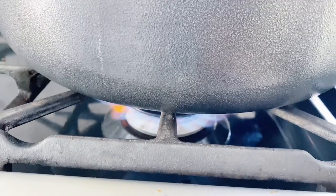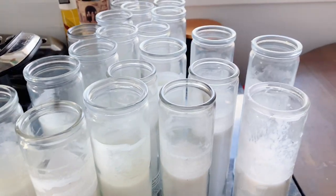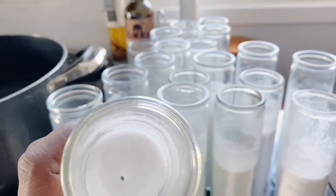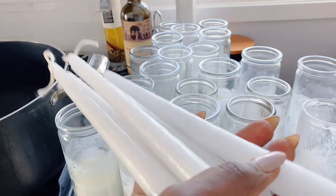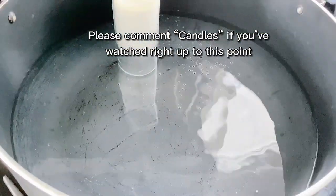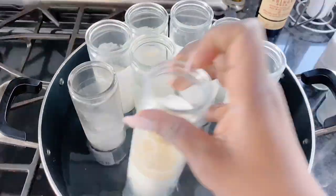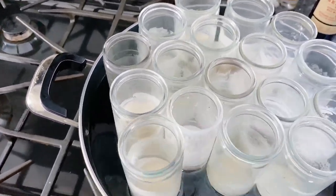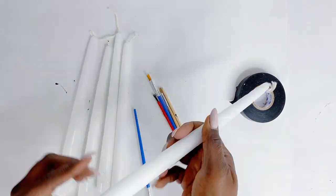Next, I will be heating a pot filled with water and I will take a bunch of my used candles to melt them all and create one giant nine-wick scented candle. I would love it if you can comment "candles" in the comments section if you've watched right up to this point — that is the keyword for today. Let's carry on with our DIY.